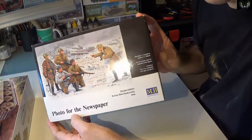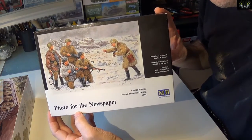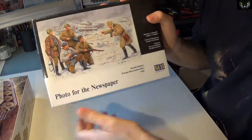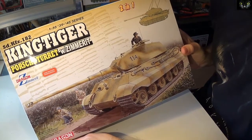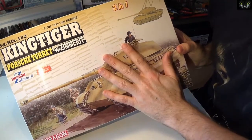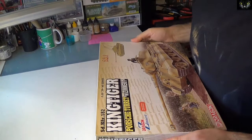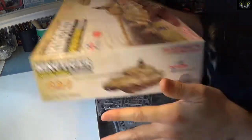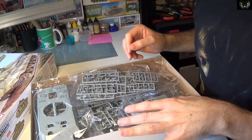This is going to be my entry — I'm going to use this MB box showing a Russian photographer and some soldiers posing, and on the background there is a tank. I'm going to use this King Tiger here, which is going to be knocked out with a few holes, and the Russians will be posing with this on the background.